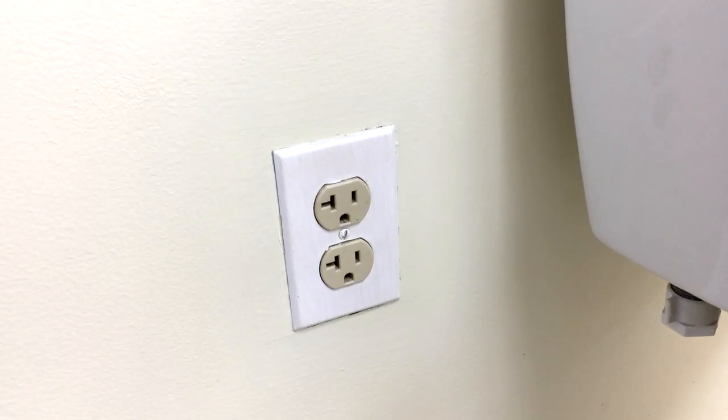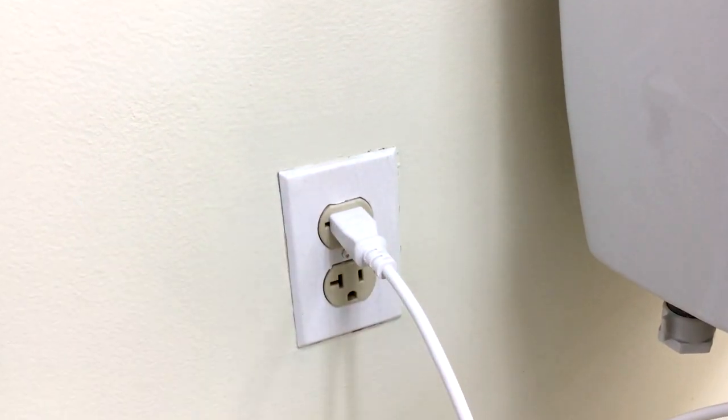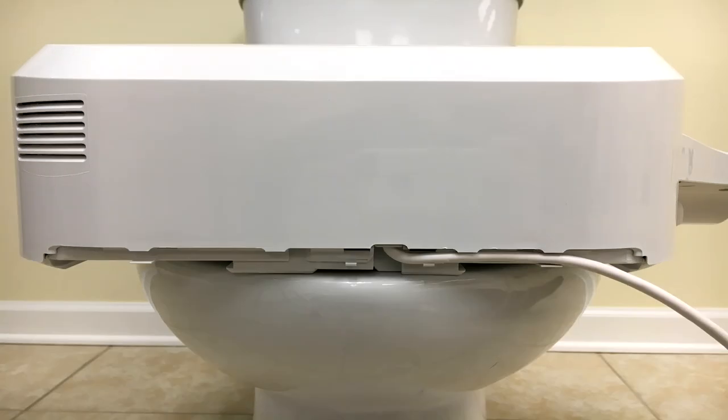Once you have all your water connections secured to the bidet, you can go ahead and plug your bidet in. You will notice that the power cord for the BB600 comes directly out of the rear center of the bidet, and there's a small channel leading along the back end. This will allow you to put the power cord to the right or left-hand side of the bidet, depending on which side of your bathroom your outlet's on.